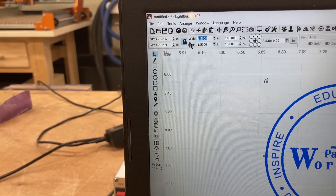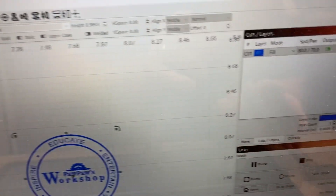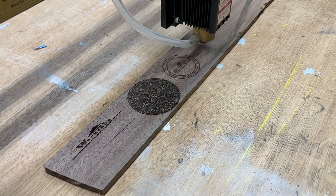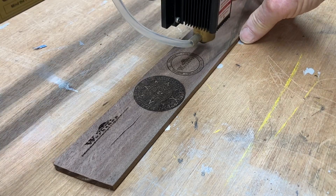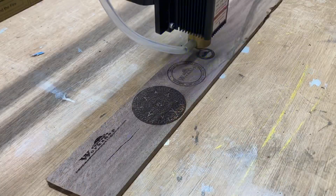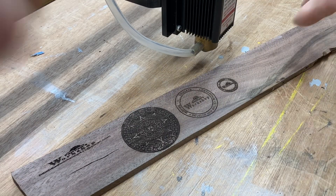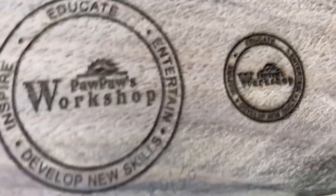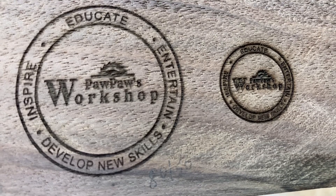For the final test with the Fox Alien 20-watt, I'm taking the same logo reduced to 0.75 of an inch — three quarters of an inch in diameter — with 80 inches per minute and 70% power. I went ahead and framed it to get it set up exactly where I want it, then hit start. Because it's so small, it engraves really, really quick. I have never done a logo this small. This is absolutely amazing — you can still see all the detail, you can read everything. 20-watt Fox Alien laser.